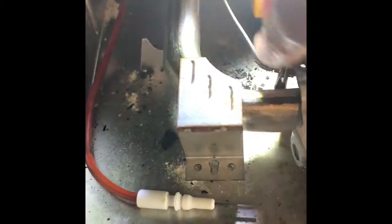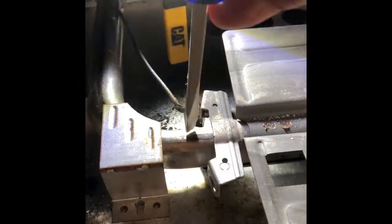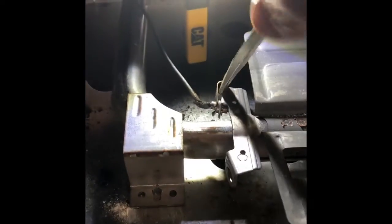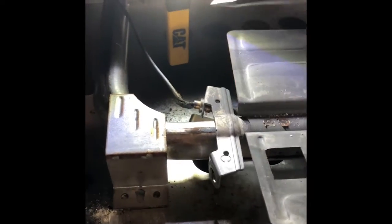Once you get that clip off, that spark assembly will just pull straight out. I got that out and then there's a clip on the thermocouple that's kind of the same deal — you just gotta get something in there to pry it out. Then you can pull the thermocouple just straight out of the bracket, and then you have the whole burner assembly where you can work on it easier.